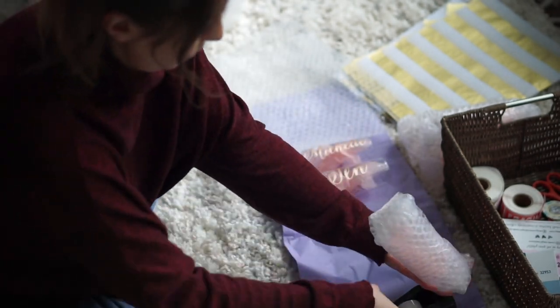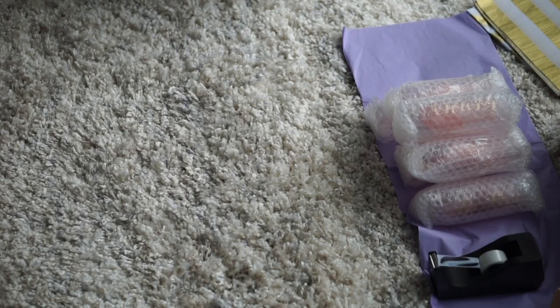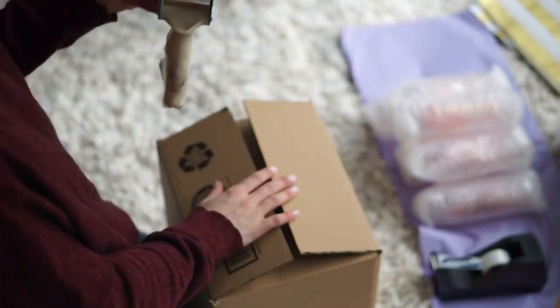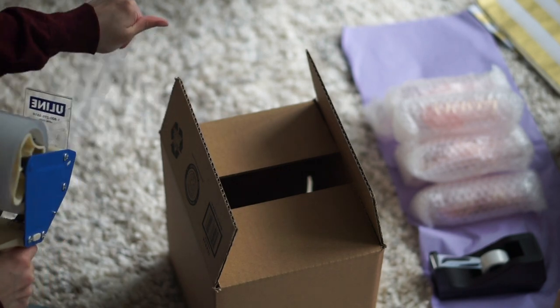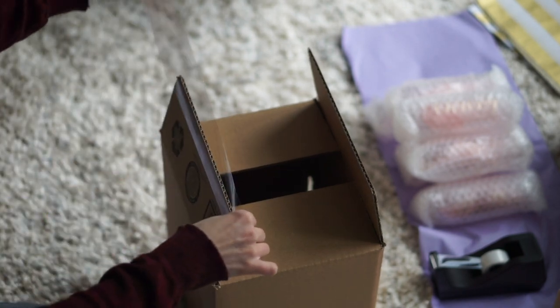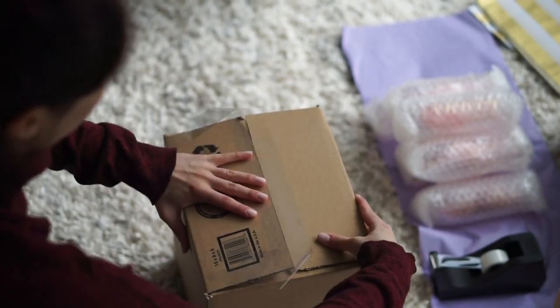I believe it is buy two get one free, so it's about $13 a roll of 175 feet. Now we're on to boxing. I get these boxes off Amazon — usually anywhere from $15 to $25 for a pack of 25, and I get all different sizes.